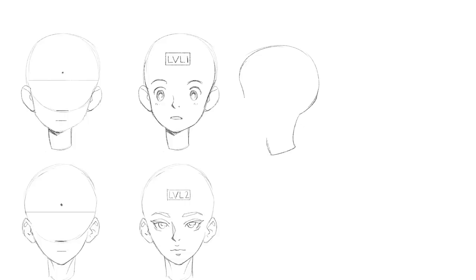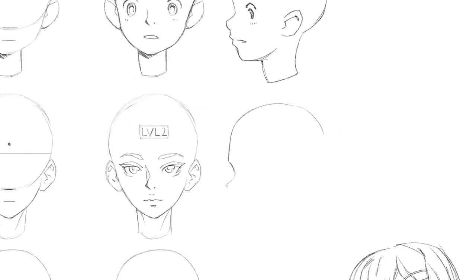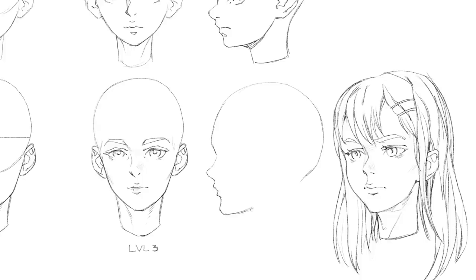Now let's move on to the profiles. There's only half a face to draw so it's a lot faster. I'm lining everything up with the front-facing version to make it even easier — line up the eyebrows, the eyes, the nose, mouth, and ship it. The skull is also a bit longer from the side view, so keep that in mind. For the profile shots: pay close attention to the position of the ears relative to the height of the eyes and how close the ear is to the back of the skull. The jawline is not a straight line from the chin to the ear — it's a broken line.